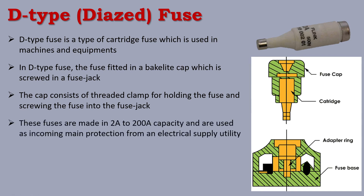These fuses are made in a capacity from 2A to 200A. The fuse is also available in smaller ratings such as 100 milliamperes and 200 milliamperes, up to 200A. It is used as incoming main protection from an electrical supply unit for machines or equipment.